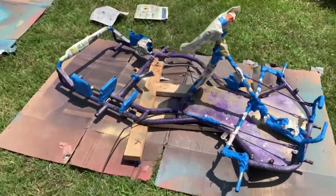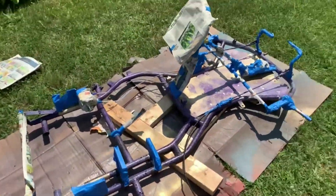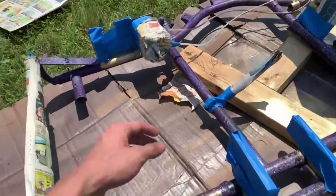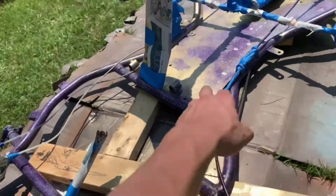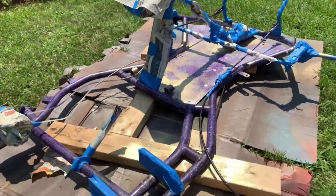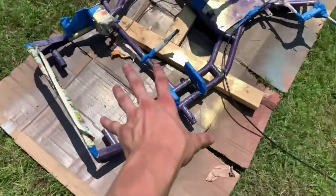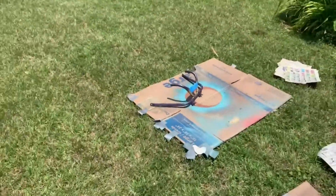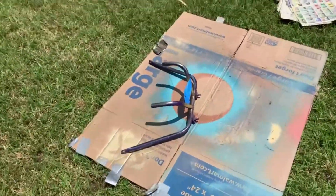We finally got the go-kart completely taped up — all the gold stuff covered, the brakes, the brake housing, the steering wheel, all the stuff we don't want painted. Everything that's visible right now is gonna be that nice purple color.